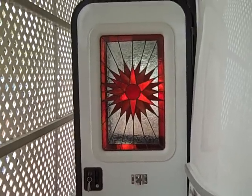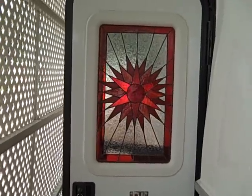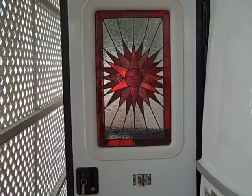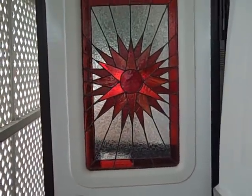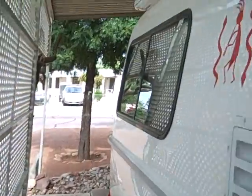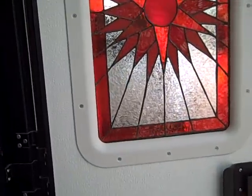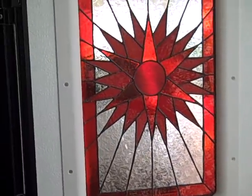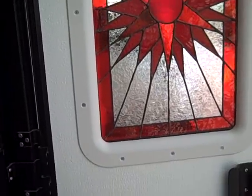Here's a look at my stained glass window, which is really nice. The red matches my graphics. I also changed the door frame to white instead of the factory black, which really brings it out. It matches the graphics on the coach. It's real easy to do — just take out all the screws and use a little double-sided tape to hold it in there, then silicone it in.